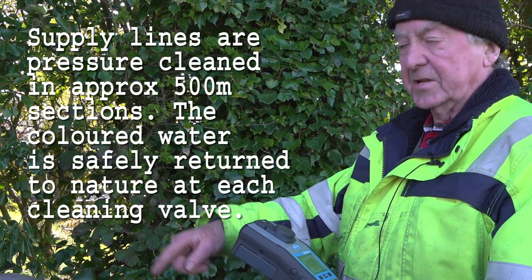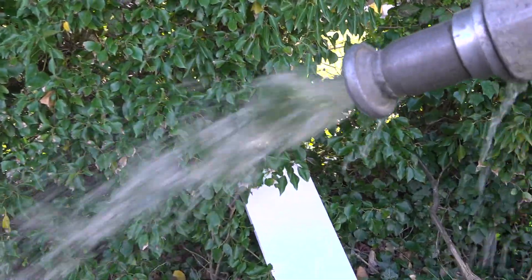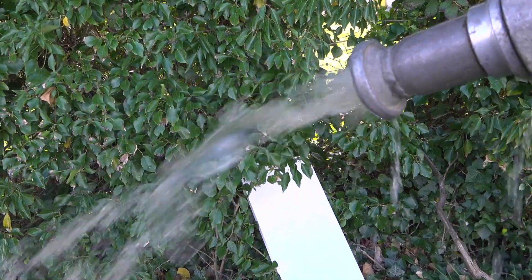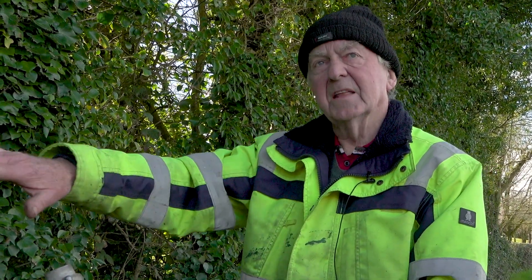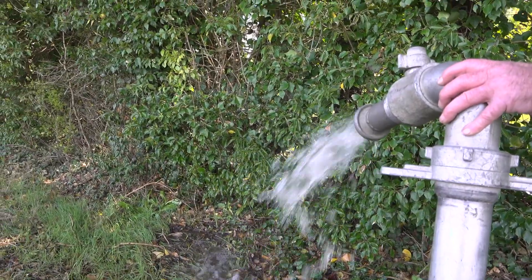We won't stop scouring the lane now until we have that figure down to single figures. We will turn off the hydrant, maybe for a minute or so, just to allow the pressure in the lane to build up again. And when we open it again, you will see where we have an increased flow, which may dislodge any sediment that's in the pipe lane itself.